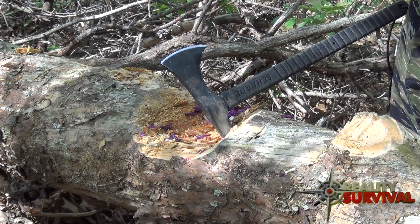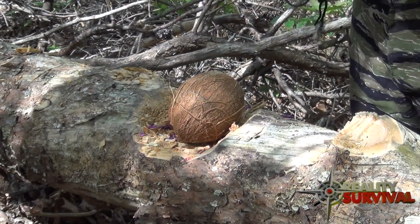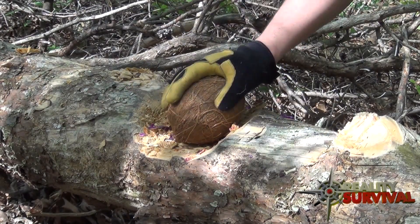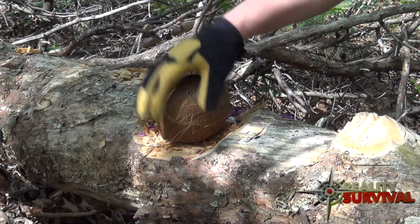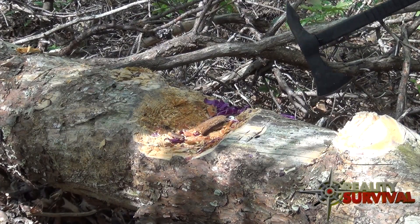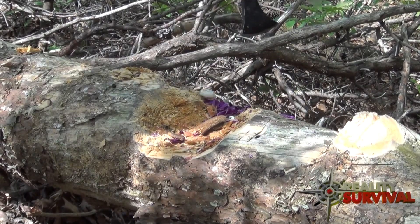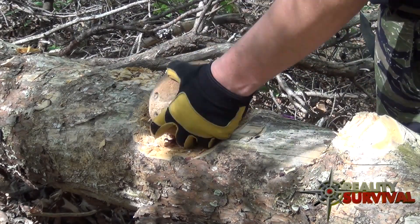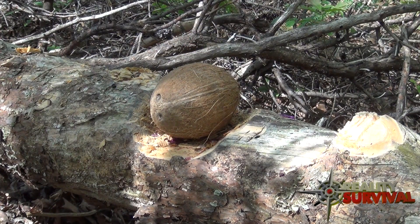I was trying to think of what would be a good representation of a skull — human skull, zombie skull, whatever you want. Coconuts were pretty much the best I could come up with, so let's see how it does with them. Let's try a little bigger one to see what would happen if you got hit with one of these things. This one's got milk in it.